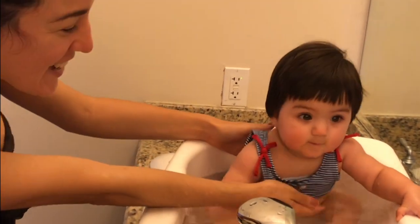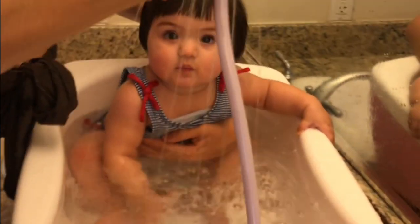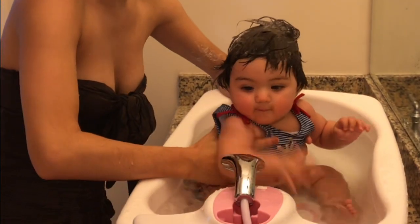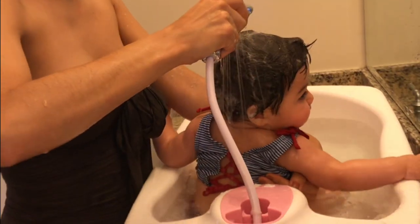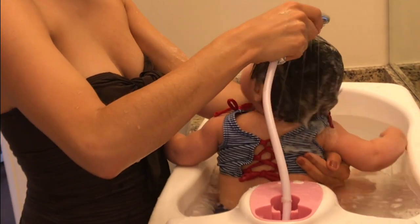Are you loving it? The shower head — I'm going to put the shampoo on her head and use the shower head to rinse it off. So I'm going to turn her around. Oh yes! Doesn't that feel good?